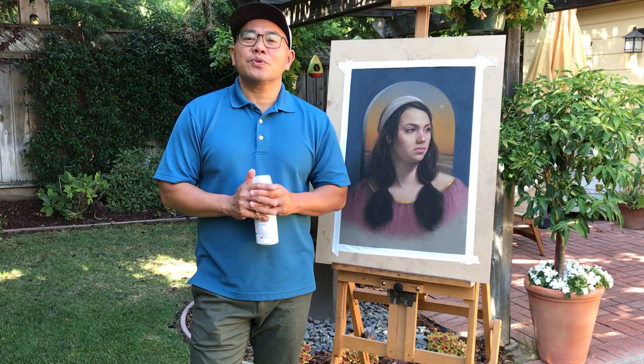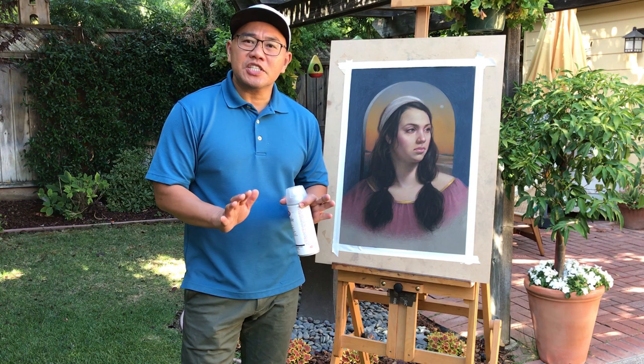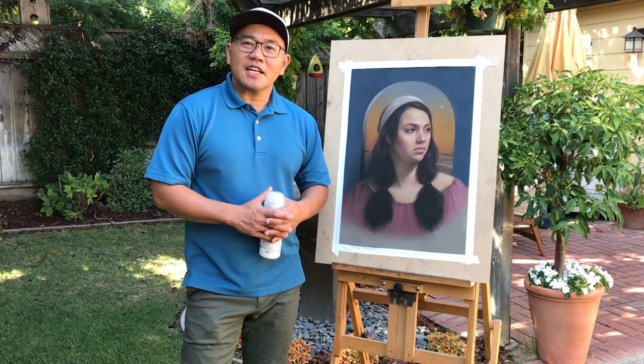It's important not to over-spray your work. When you over-spray, the color might change and it might take some time to fix it. So good luck, and I'm looking forward to seeing you again in the next videos. Bye-bye.